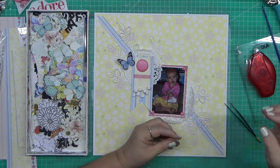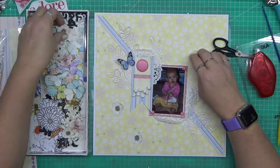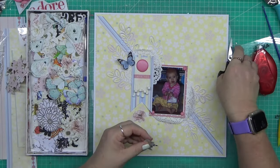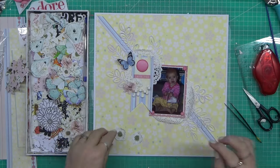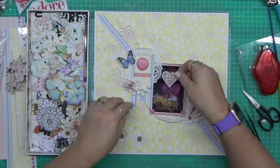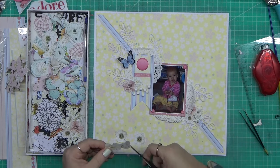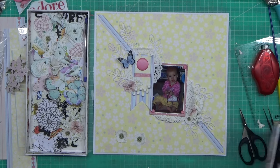The papers are Fiskars papers - that's pretty much all of the things that I used. If you saw me do that rub-on earlier, that ended up being my title in the end. That's from the 49th and Market Art Options Rouge Sentiment rub-ons - that is such a mouthful to try and get out, and it's first thing in the morning.